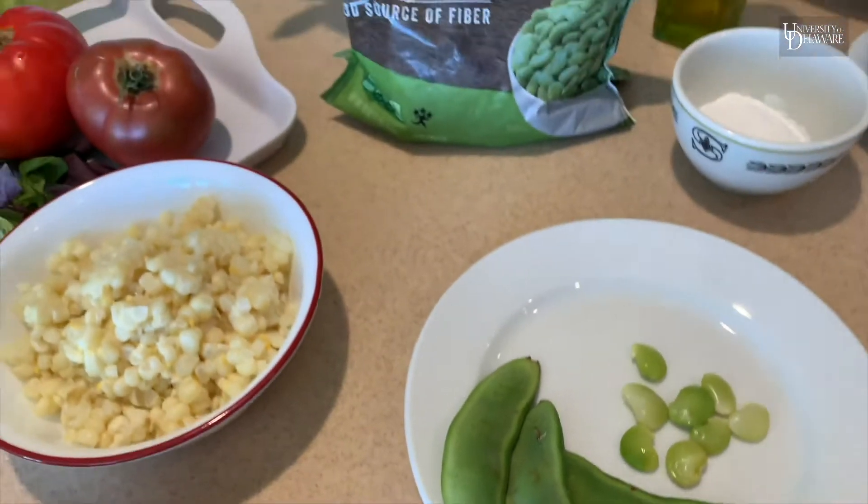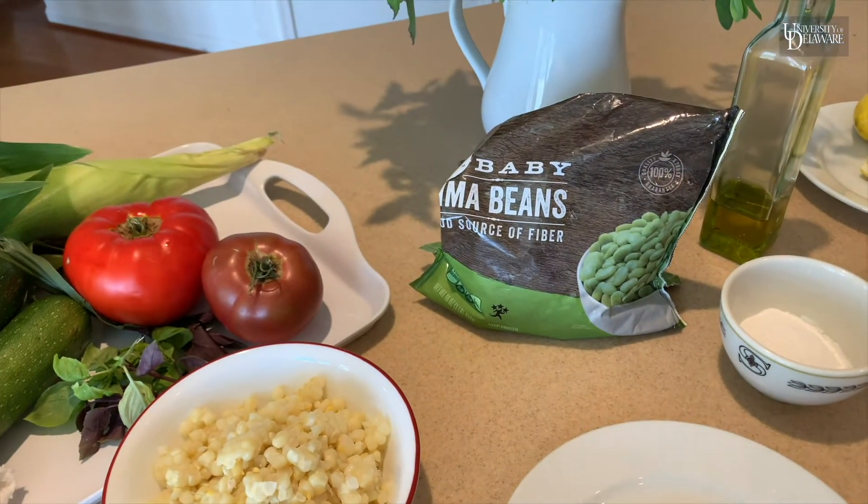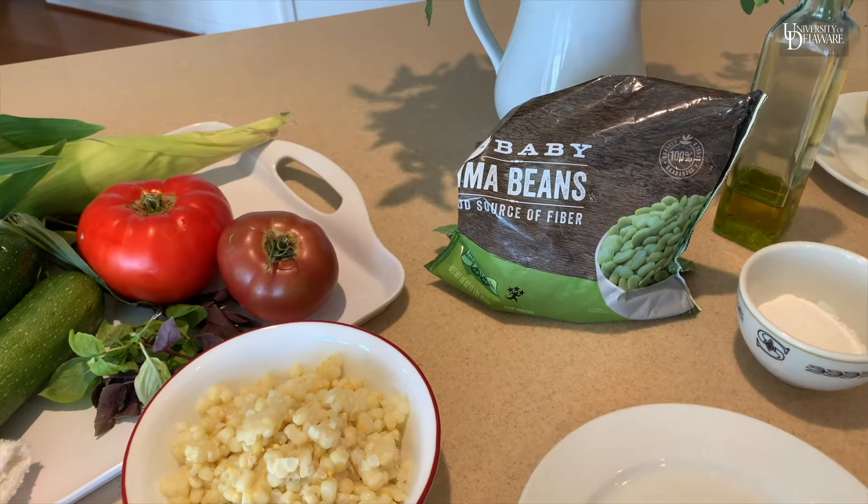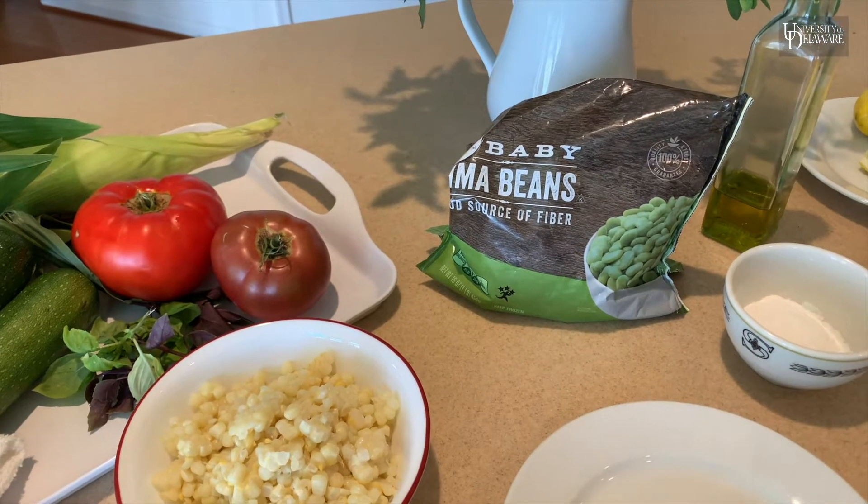But you can also use frozen lima beans as well. They're frozen at the peak of freshness and they're especially delicious. If I buy frozen I like to use the baby lima beans.